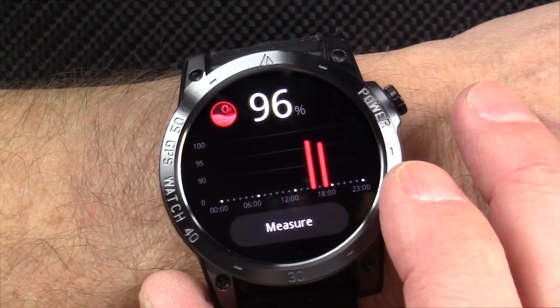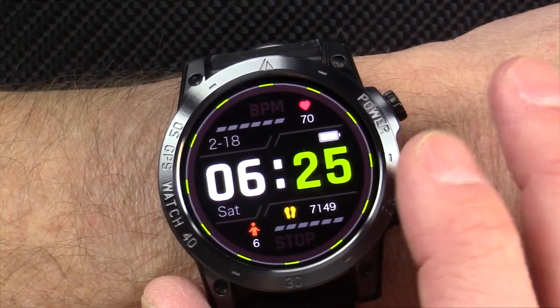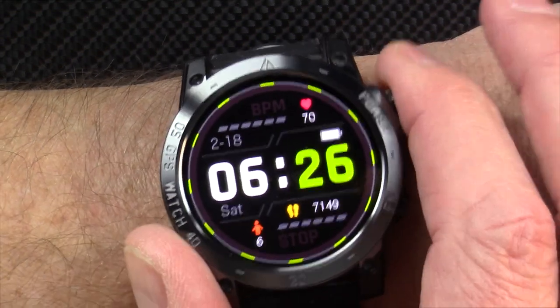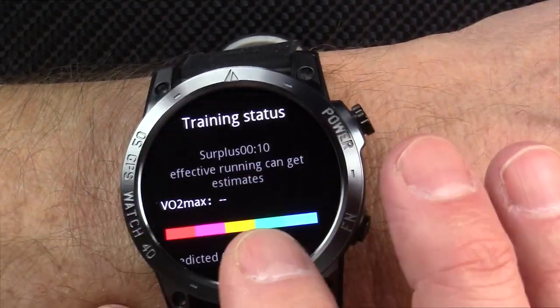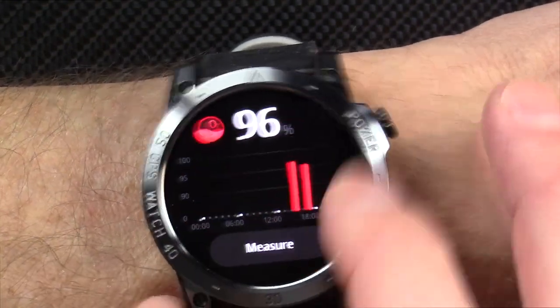It will do continuous heart rate. It's got 130 sports modes, does SpO2 (blood oxygen saturation), and will do your blood pressure. It's got a 500 milliamp-hour battery that will last 5–7 days in normal use, and if you use it lightly, maybe up to 15–20 days.